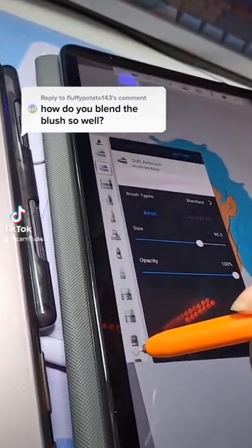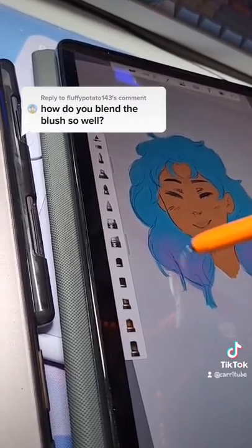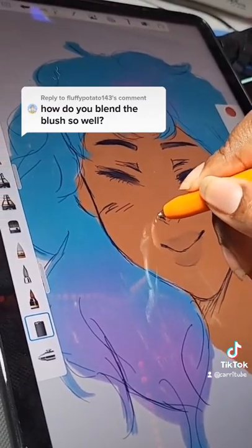I'm switching over to the soft airbrush for some soft washes in the hair because I want it to be a gradient. And now I'll start shading with the wispy brush and bring it up.